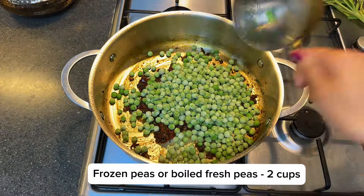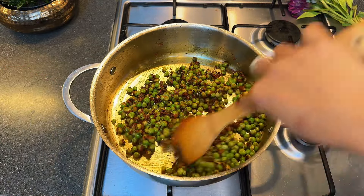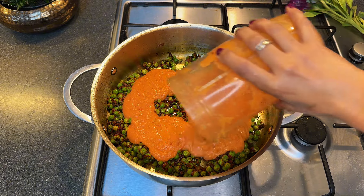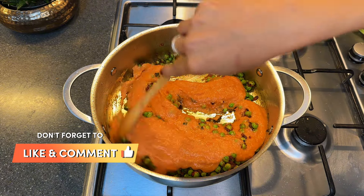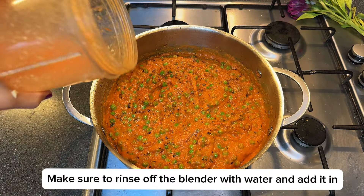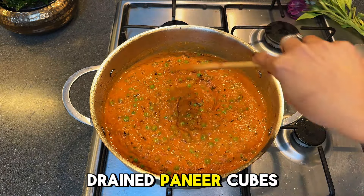Growing up, paneer always had a special place on our dining table but was treated like a delicacy. My mom would save it for important guests or festive occasions — she'd ask my dad to bring home just a small block of paneer, enough to make a dish that felt luxurious and thoughtful. Do share your own paneer stories — I'd love to hear them!